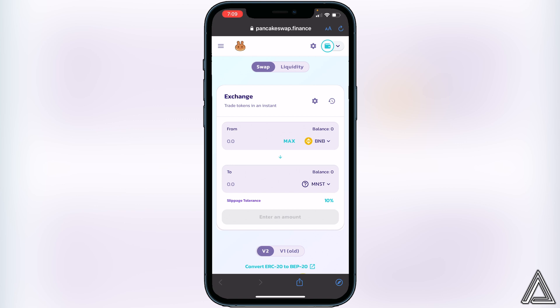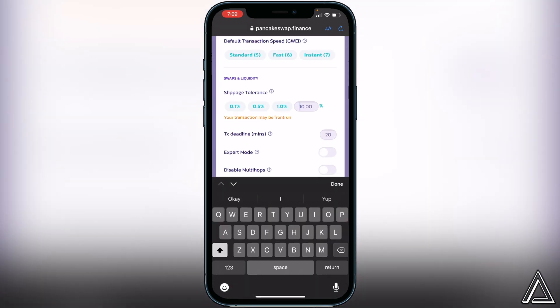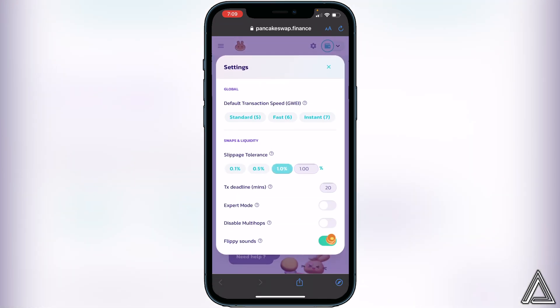Once that's done, we need to set our slippage tolerance. I didn't see a distinct number recommended by the team, so I'll show you where to change it. Click the little settings gear icon on the swap page and you can set your slippage tolerance there. I'd suggest starting at around one to two percent and working your way up if the transaction doesn't go through.